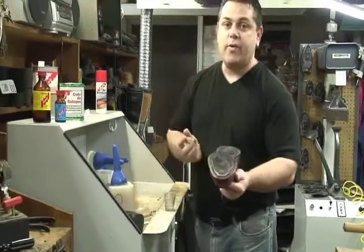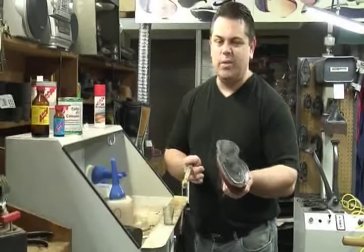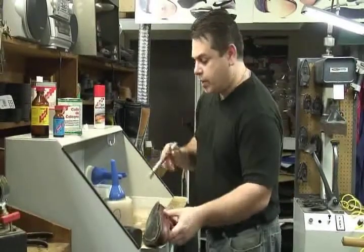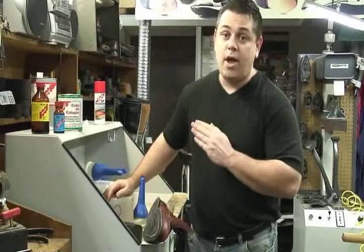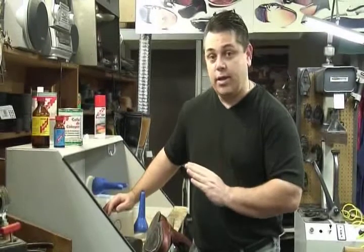This is just going to have a regular drying time of 10 to 20 minutes. Now we'll take our other sole that we want to attach and apply the Colle de Cologne as well. We do not need to prime the rubber sole, only the polyurethane.